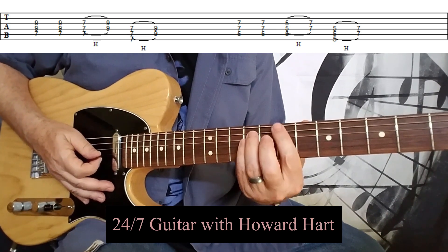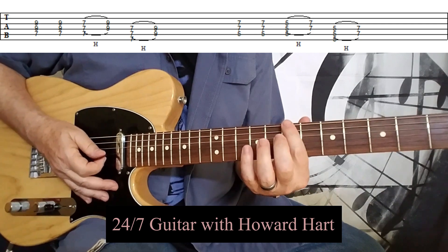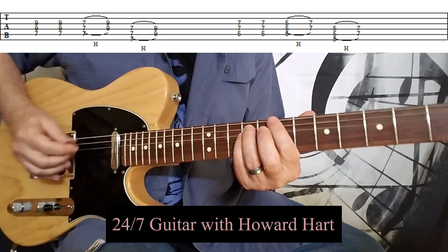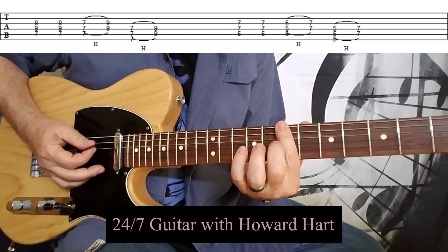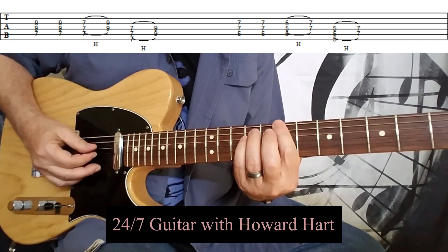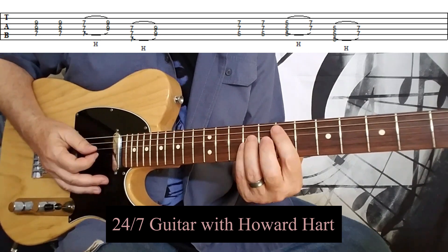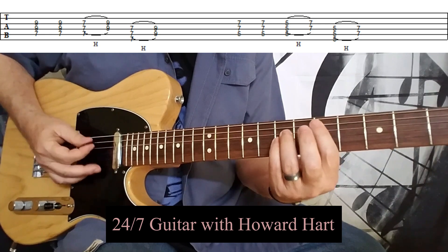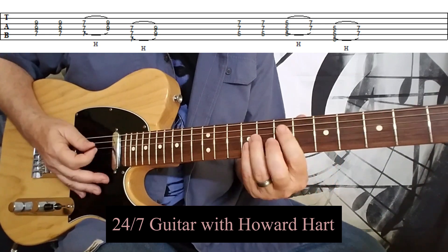And then you simply move it up one set of strings. So now I'm on the top string, the fifth string and the fourth string — barring and then hammering on. Just like so. And then you take this whole thing and you move it down a whole step. And that's the riff.